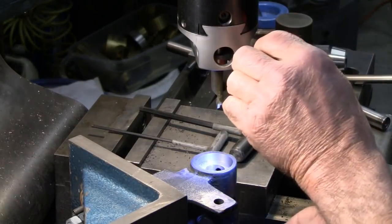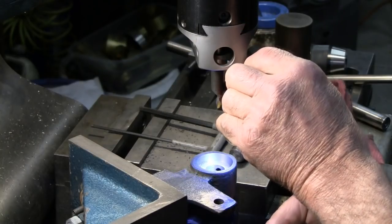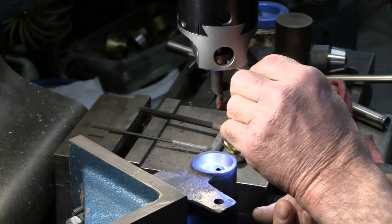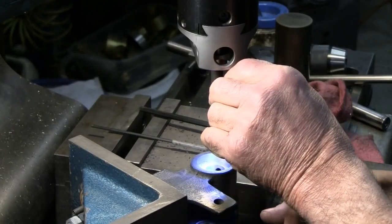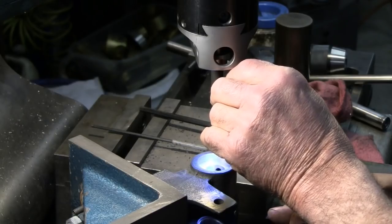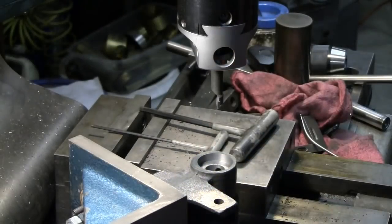Let me see if I can get a check with the mirror here. Yes, that's a clean cut all the way around. I had run a reamer through there and before I bored it I could see the reamer marks, but I can't see them now — that tells me we're good.